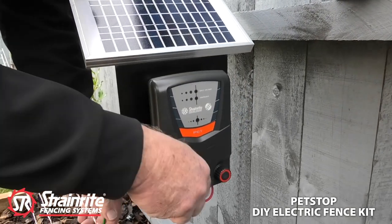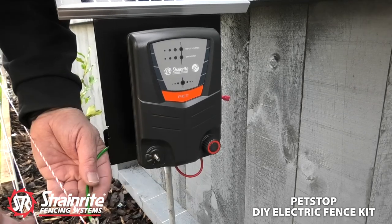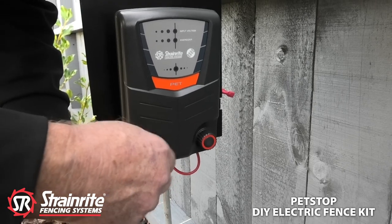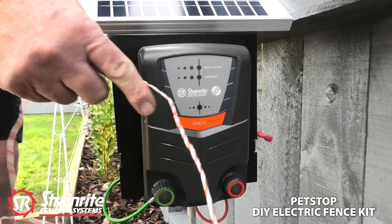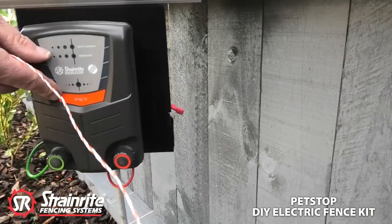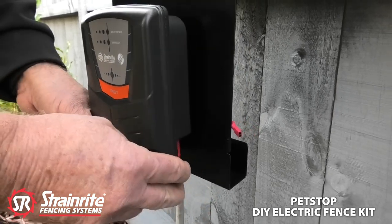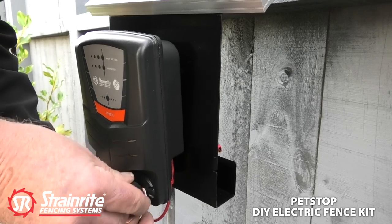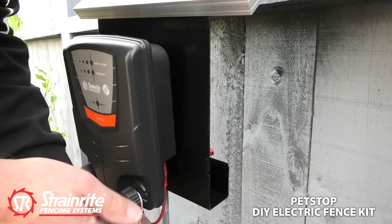Once they're on it's time to hook up the earth, and then the poly wire to the power. We won't put the battery in until the very end, because once the battery is in and connected the energizer starts — you just got to be careful, you don't want to get a shock. At the moment nothing's connected so we're all right. Just wrap the poly wire around there a couple of times, tighten it up — it'll give a good positive connection.